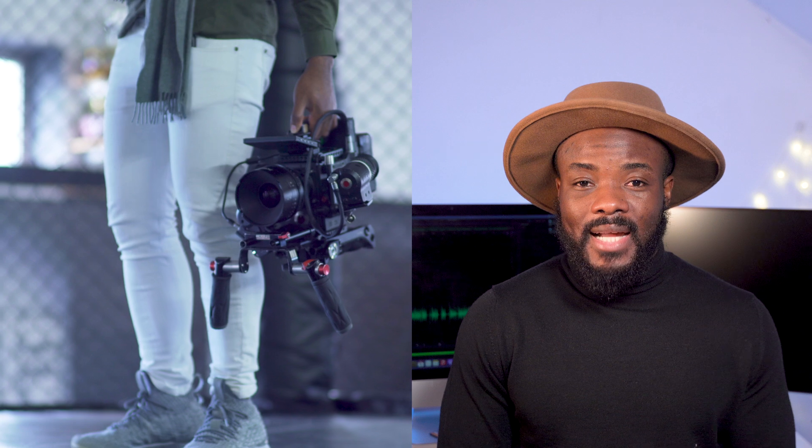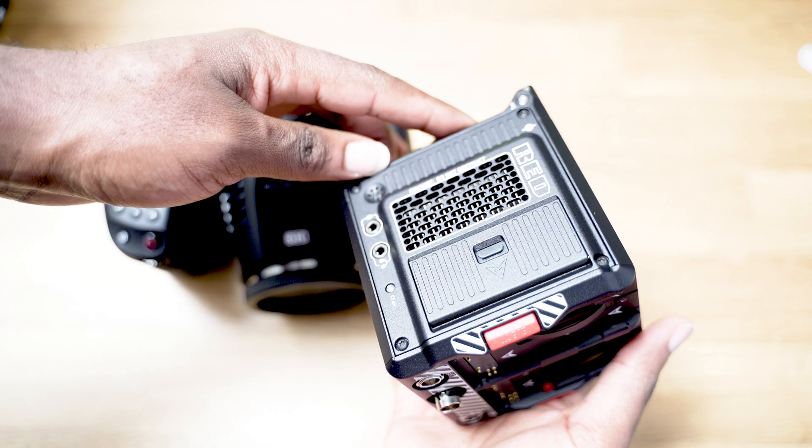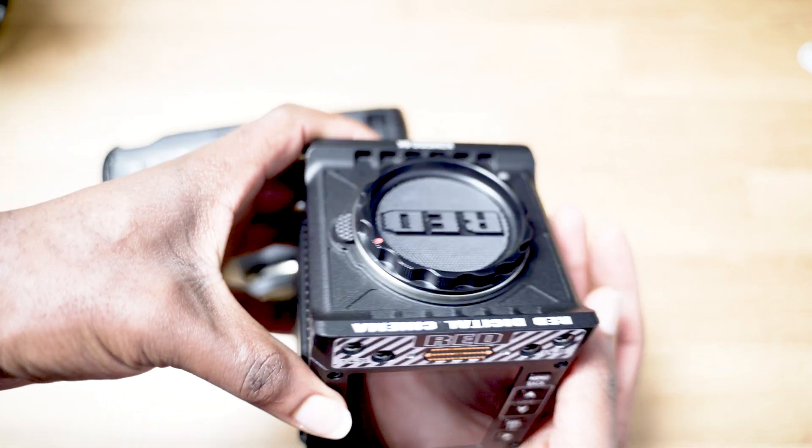The best thing about these batteries is that they are hot-swappable. Let me give you a quick story. We were on set with my AC, and he kept giving me this look like something was wrong — the battery was nearly dying. We had to call cut, and the actors were asking if they had messed up. But with the Komodo, you don't have that problem. If one battery is dying, you swap it and put in another one without switching the camera off.